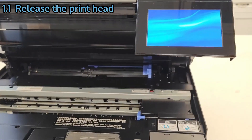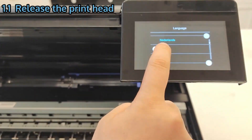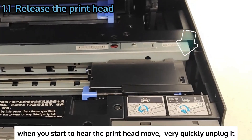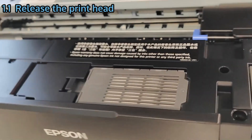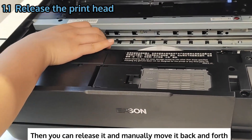Plug in and turn it on. When you start to hear the printhead move, very quickly unplug it. Then you can release it and manually move it back and forth.